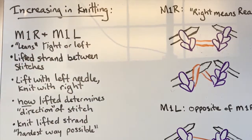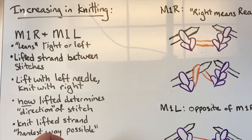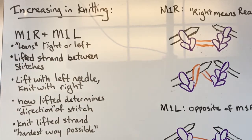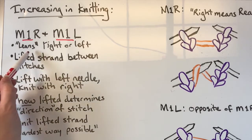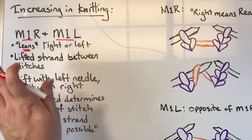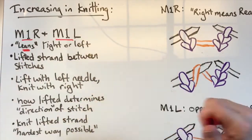So increasing in knitting — there are a lot of different increases. Today we're only going to talk about Make One Right and Make One Left. These are referring to the way that the stitch leans; it'll look like it's going left or right. I have a picture I'll show you in just a second.